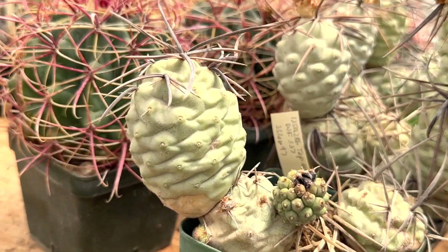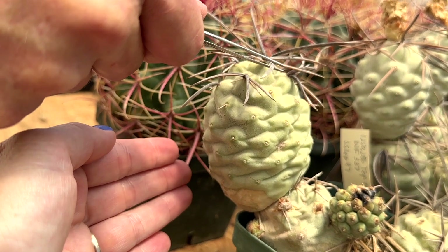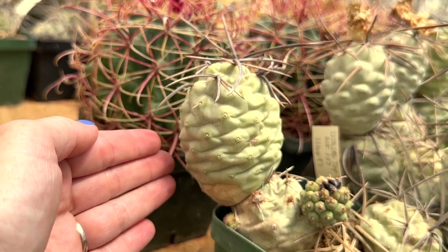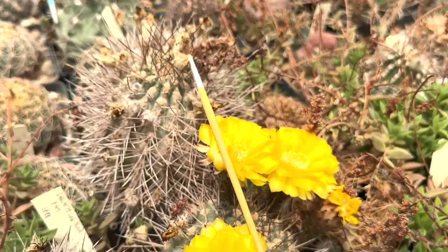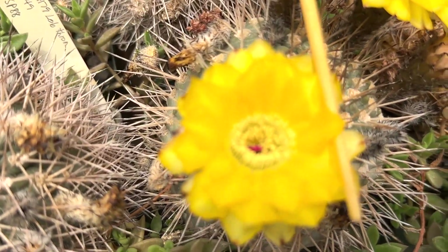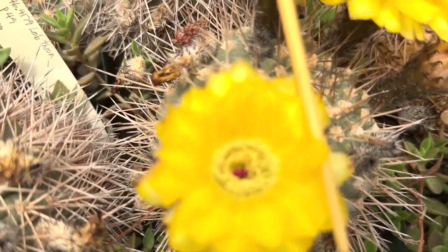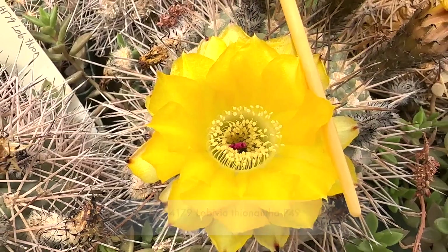These are nice. There are some thick spines — that's a big old fat one. Here's another little biggie, and I love those ones that are yellow with the red stamen, or stigma. It's actually pink — it's a pink stigma.